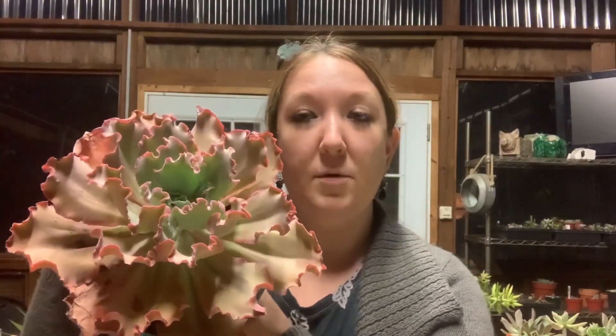The box is open so I'm going to tell you what I got and show you each one. I'm really hoping they labeled them, and I think they do. I'm really excited — these are all going to get really, really big. If you know anything about echeverias from Dick Wright, they're going to get monstrous, kind of like this one here.